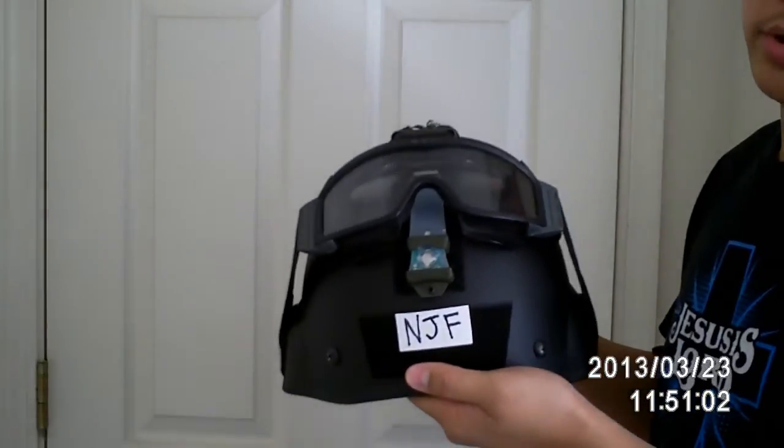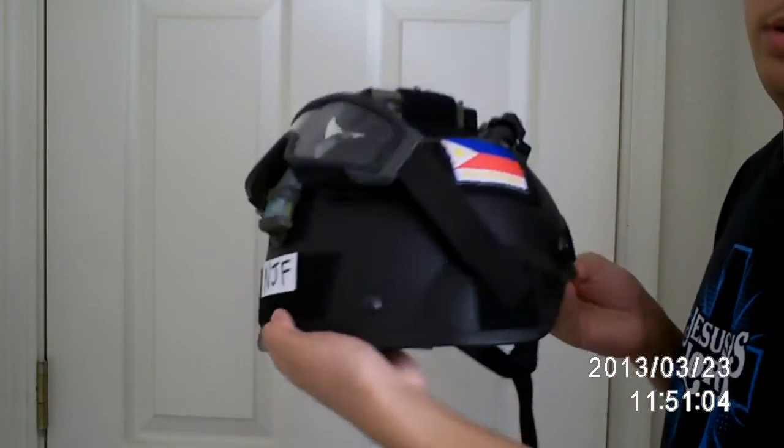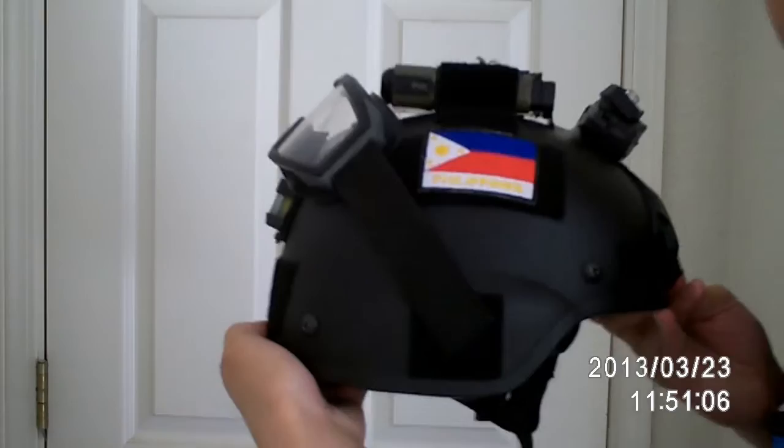Hey guys, this is a how-to video on how to operator cut your goggles on the Mitch 2000. Let's get a close look at that.